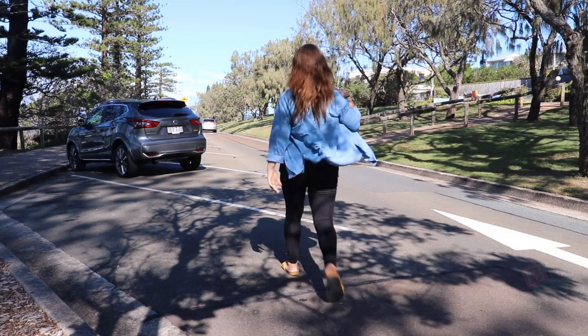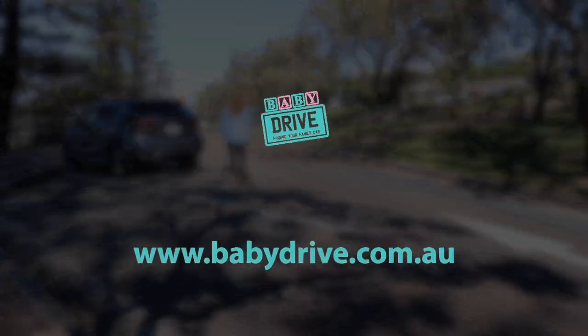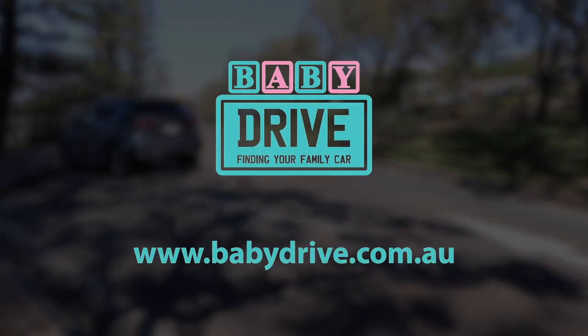To sum up the Nissan Qashqai: there have been some good improvements since the last time I tested it. The ISOFIX in the back definitely works now and I could just squeeze three child seats in, which is really good. The boot space is very good, the media system has Apple CarPlay, and it's not a bad little family SUV. Read the full review at babydrive.com.au.